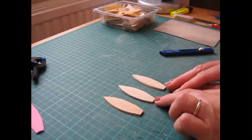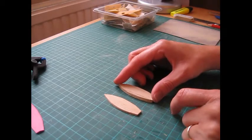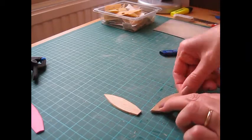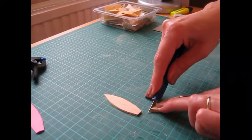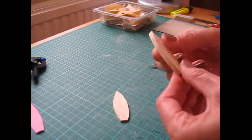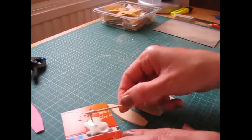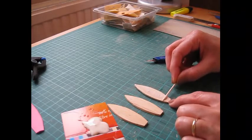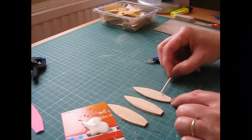We now have our three pieces that make up the hull of the boat. Before sticking them together, lay one on top of another and check they are all a similar shape — they don't have to be exact, but if you've got any bits sticking out, just take your craft knife and use one piece as a template to cut off the extra wood. I've got some glue on a piece of card and I'm going to apply it with a cocktail stick, making sure to get it right into the corners because we want this to resemble one piece of wood once we're done.